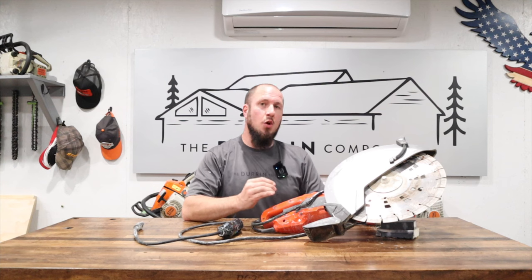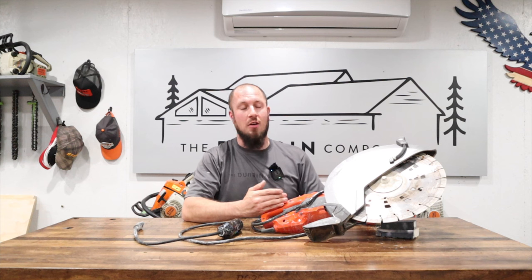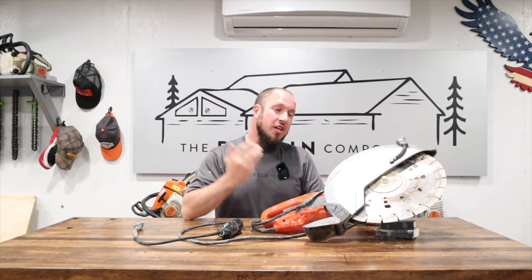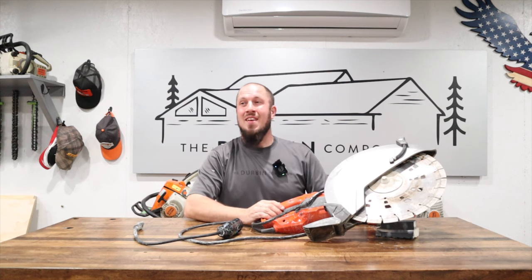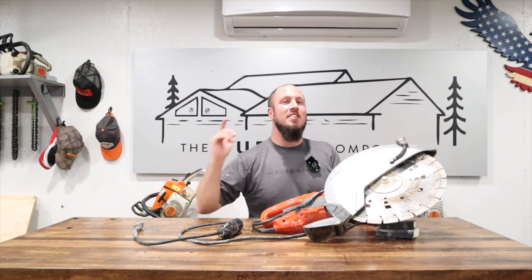In today's video, we're doing a tool review on the Husqvarna K4000. If you are looking at purchasing one of these, you're definitely going to want to watch this video. Don't buy until you've heard my opinion about it. It might get long-winded — it depends on how mad I get during this video. So if you're interested, stay tuned!